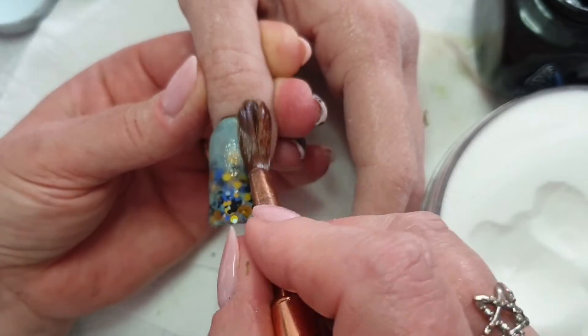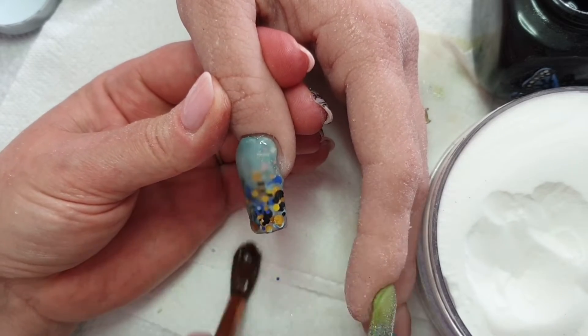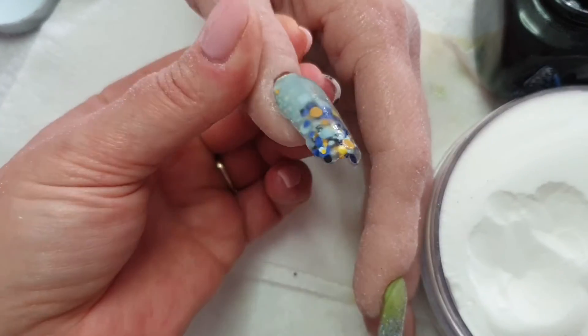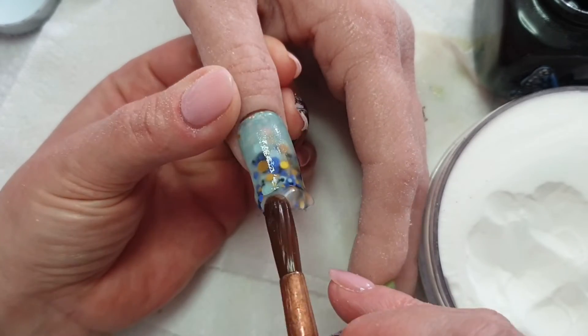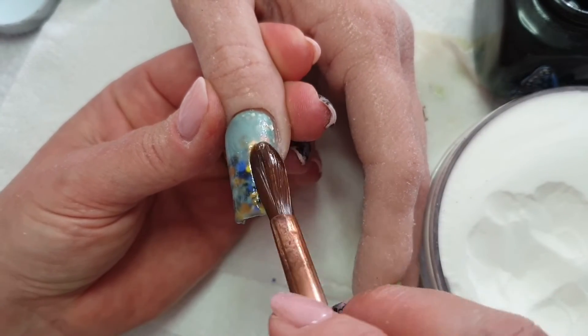My brush was pretty gunky at this point. I'm going a bit hard as well. There are some people who suggest sitting your monomer in ice, but obviously I didn't do that.